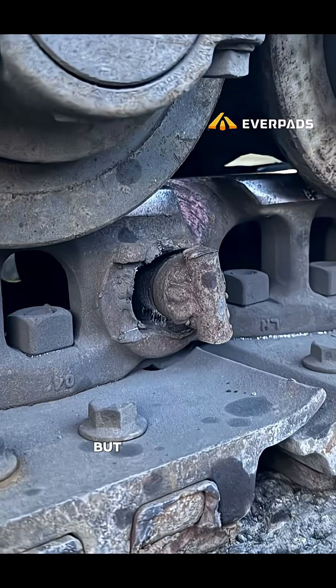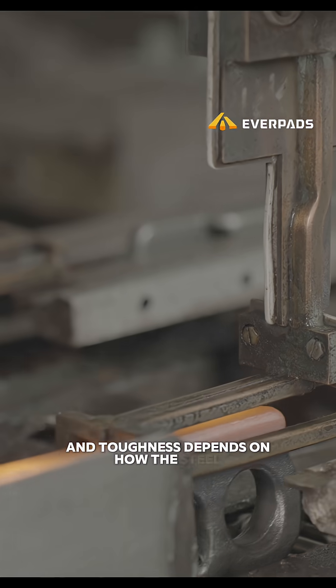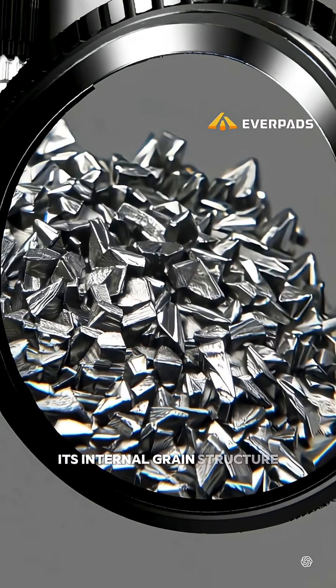Sometimes it's a design flaw, but more often the cause is poor steel toughness. And toughness depends on how the steel is produced — its internal grain structure.